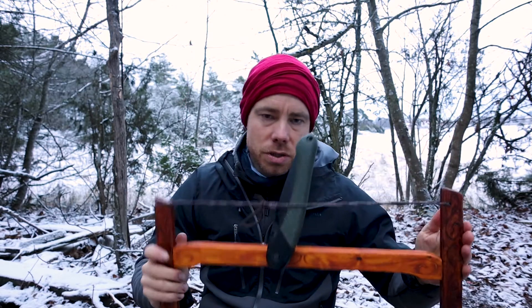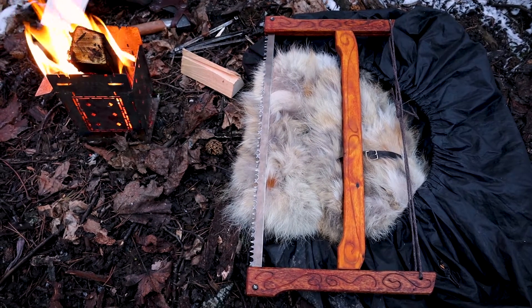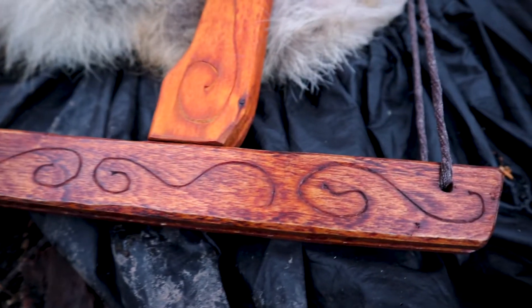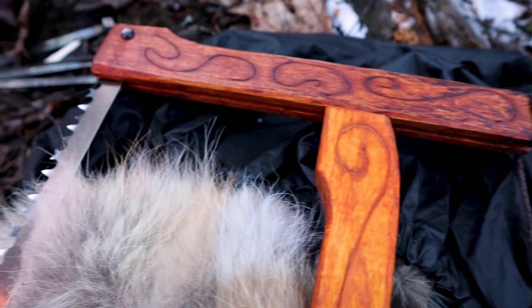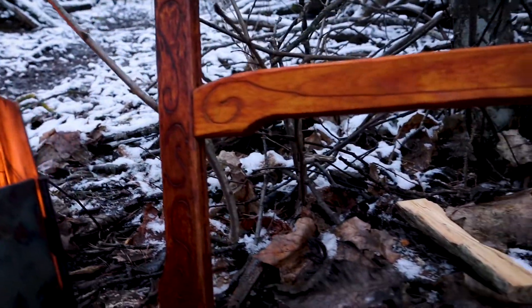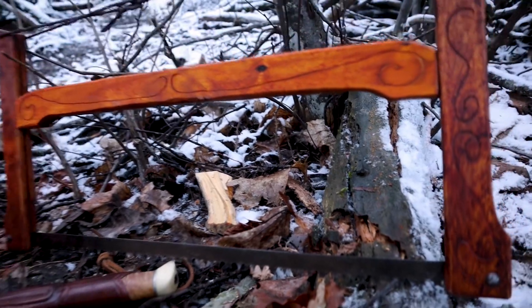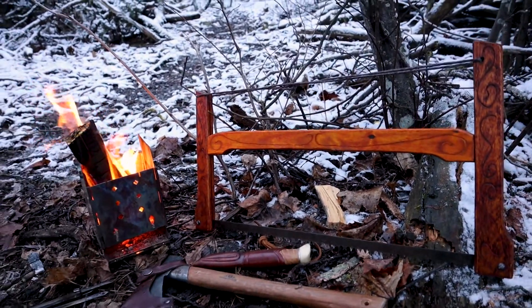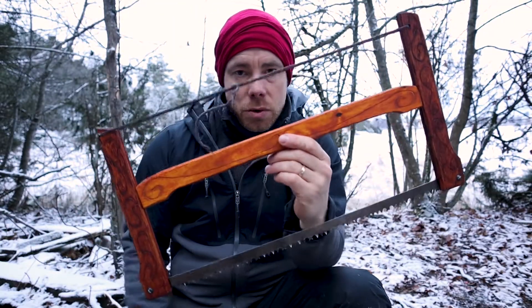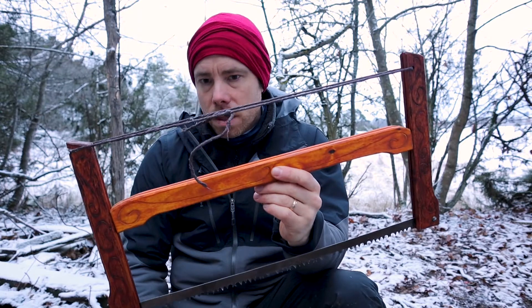And I will show you some close-up on it as well. There are modern versions also — they have metal pieces here — but the principle is the same.